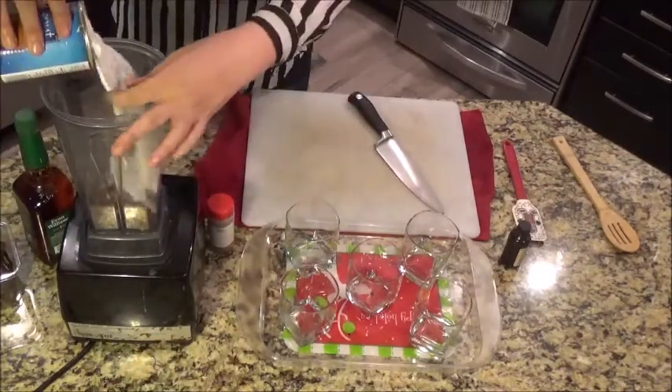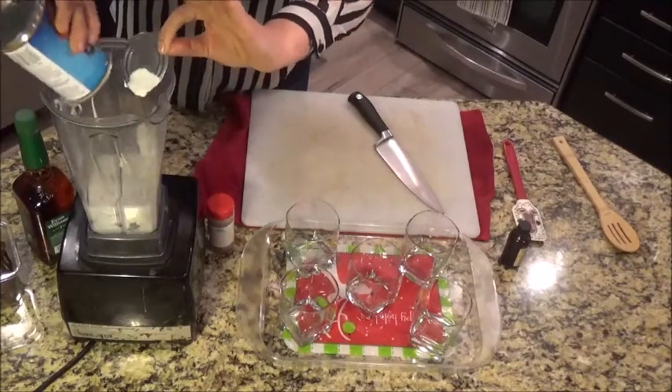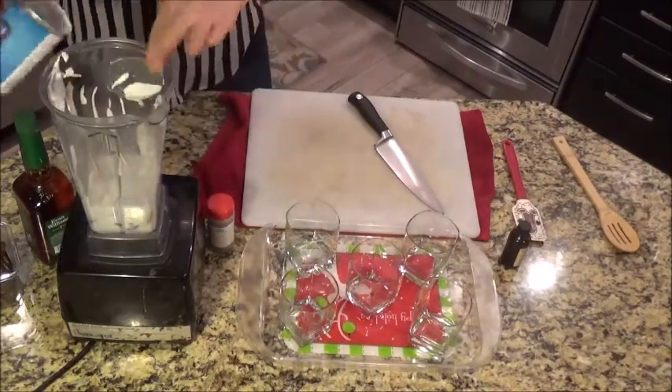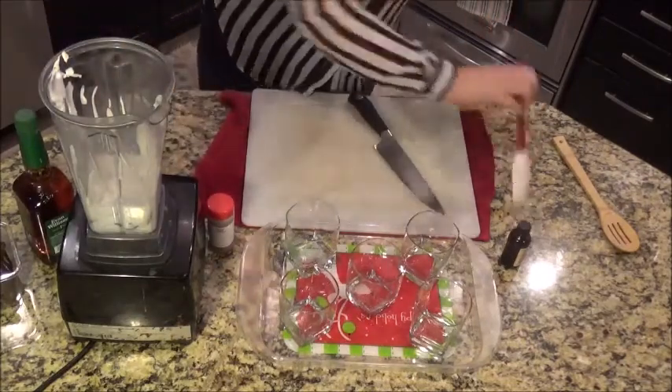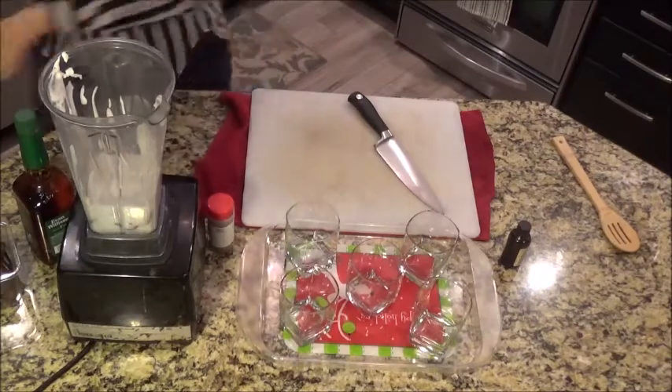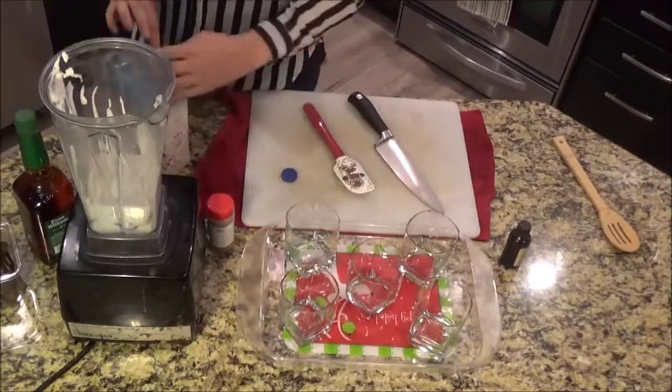I got coconut milk, coconut cream — this is one can. And this is just some vanilla almond milk.